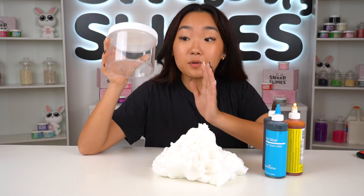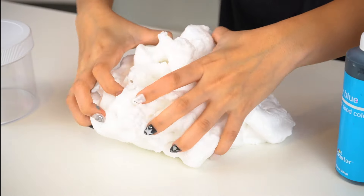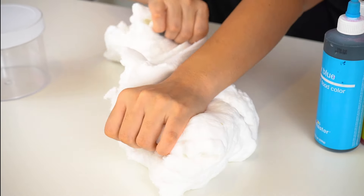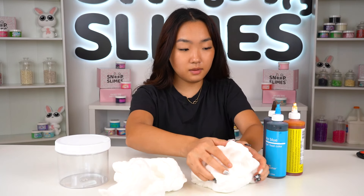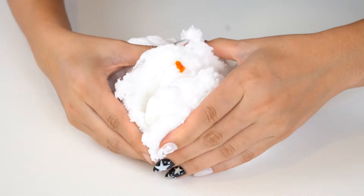Now I'm going to make my best seller sugar cookie dough slime five times bigger in this 30 ounce container. Our sugar cookie dough slime has a lot of blue and pink sprinkles on top, so we got these large pink and blue felt paper that we're going to cut and make large sprinkles out of them. Here are my sprinkles and now I'm going to make my sugar cookie dough slime.